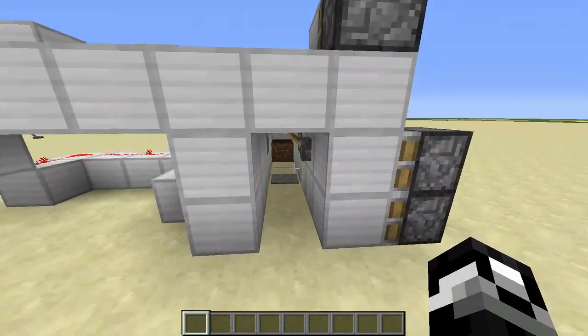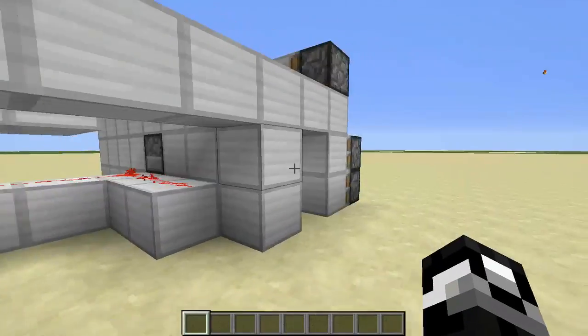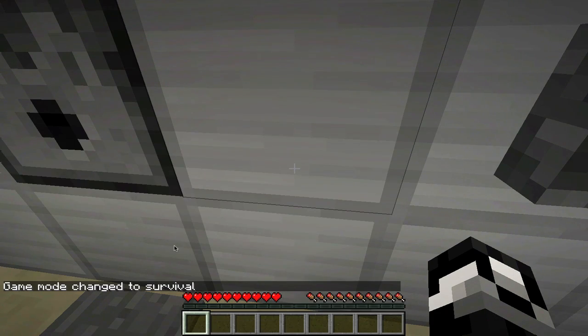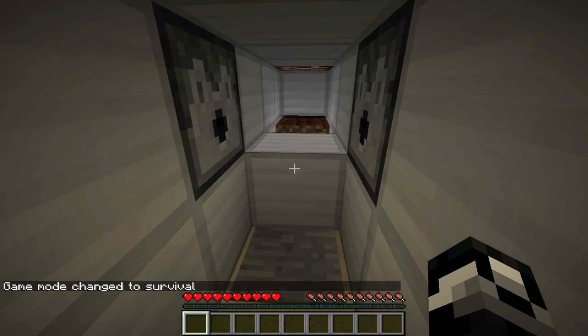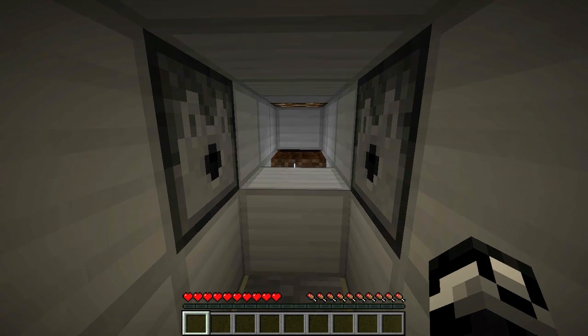Let me show you how that works. It's very simple - I haven't made the wiring nice yet so it's still kind of bulky, but it does work. Let's go into survival mode, close the door, seal off the light, and I'll step on the plate. There'll be a brief delay for me to aim at the farmland and then it will start.